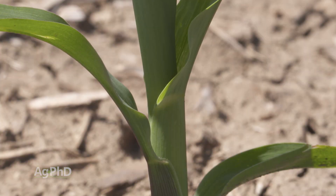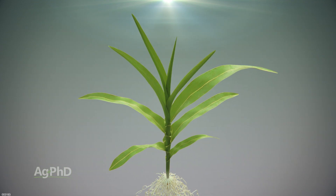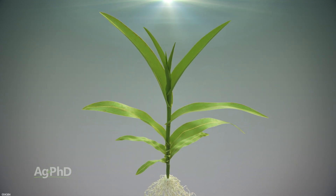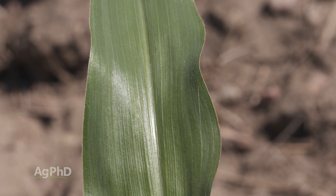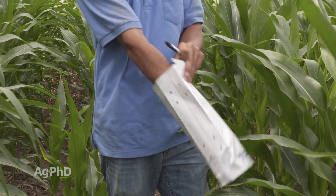Another mistake is not documenting exactly what growth stage you're at, or not correctly identifying growth stages. Depending on who's pulling those samples, make sure they know how to identify whether corn is at V5 or V7, because that may make a difference in the analysis. Also, make sure you use a paper bag to send your samples in, not a plastic bag — by the time it arrives at the lab in a plastic bag, it's going to be a mess and the lab won't be able to tell you much.